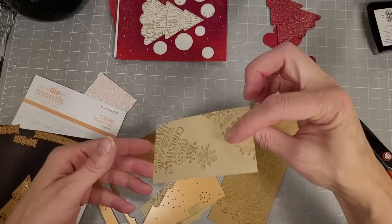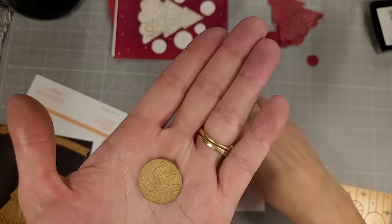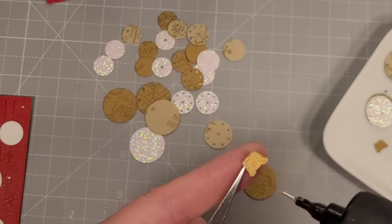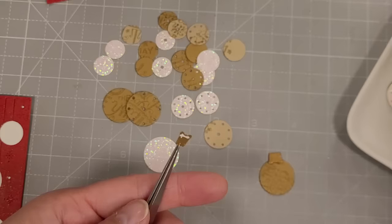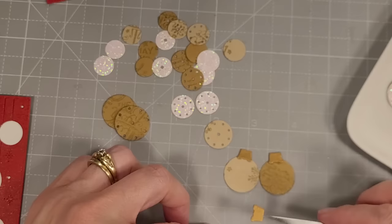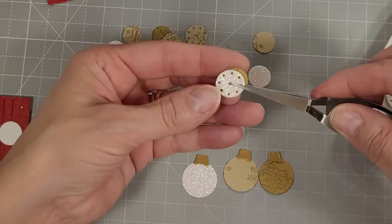I'm trying to be efficient — I could have cut the entire panels, but I was taking some scraps of cardstock in a couple of colors plus some beautiful glitter paper. I still have the red ones from the very first cutting. We're also going to use sentiments cut from some old gold pearlized paper. Then we're going to take the bobble topper or ornament topper dies — two sizes, each cutting four ornament toppers — and I'm adhering those to the tops of several of the ornaments. We're going to use these ornaments on the card front.